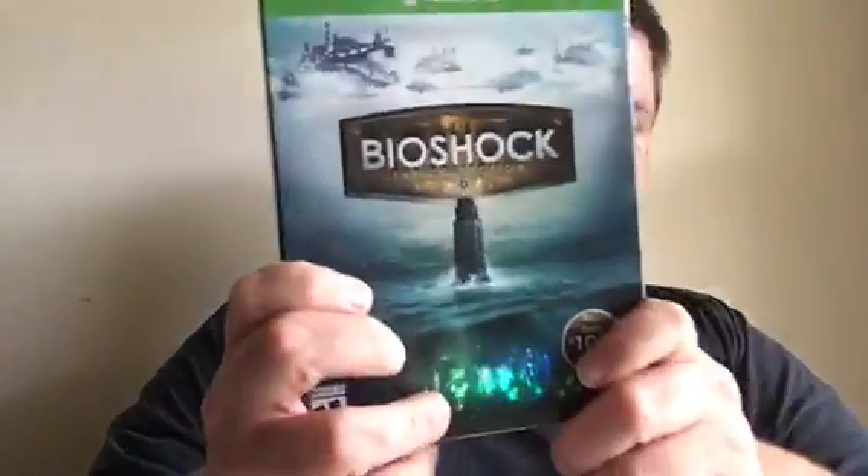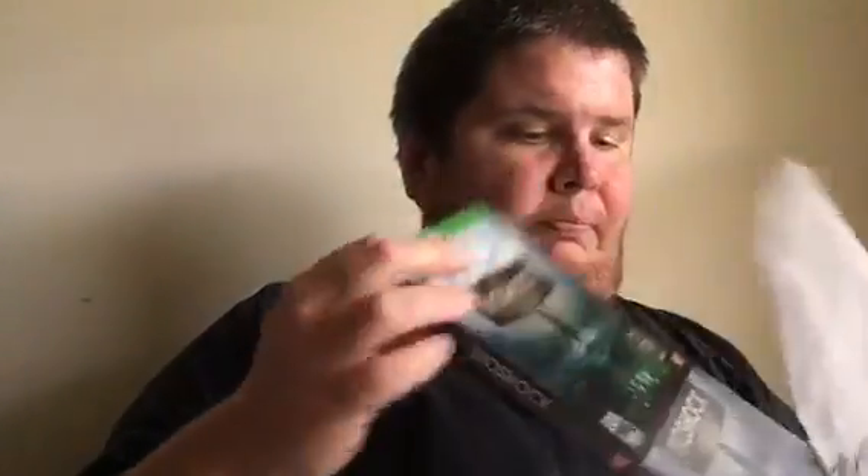I also picked up Bioshock. I've played Bioshock and Bioshock 2, but I've never actually completed all the Bioshock Infinite DLC, so it'd be nice to go through them all again — it's been a while. I got it used and it still came with the sleeve, which was pretty cool.